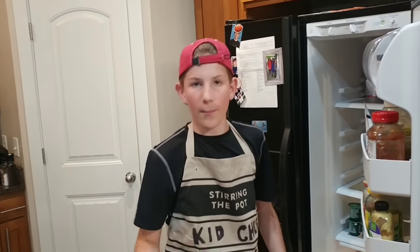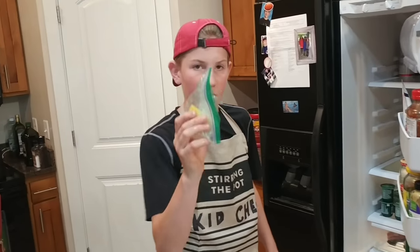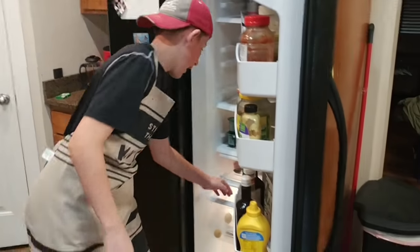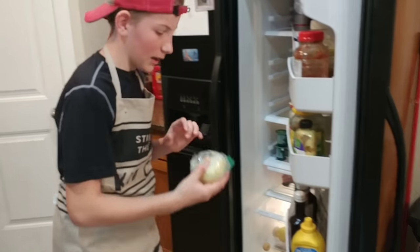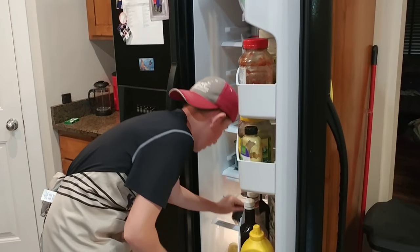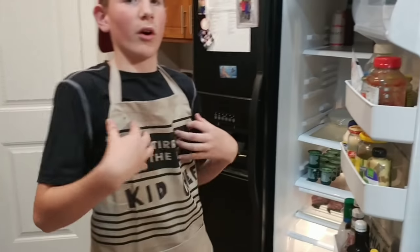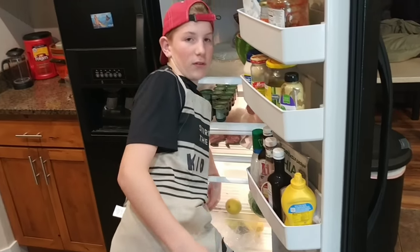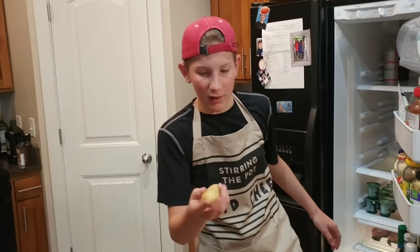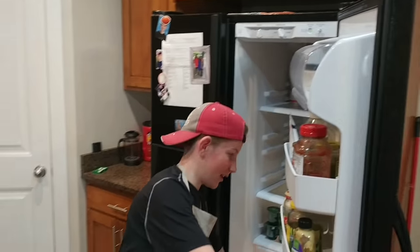Right here we have a bell pepper — that will go nice with our chicken. We have half a lemon, which will be good. We have some onions, which will give it a nice flavor. We have some mushrooms, which will be really good and healthy for your body. And then we have two potatoes, which will help make our chicken taste really good.